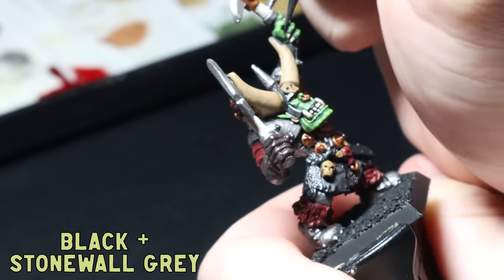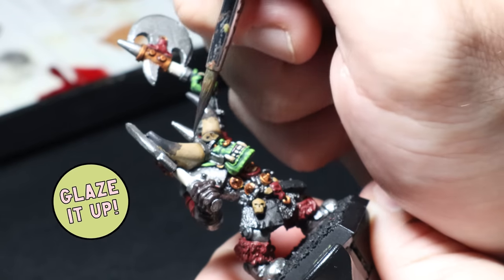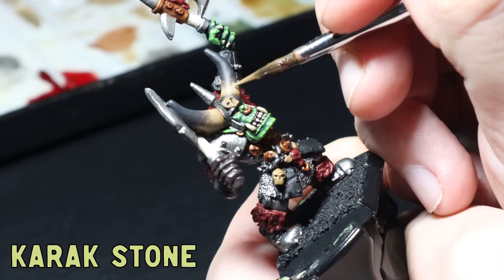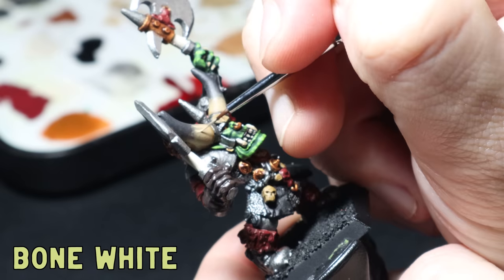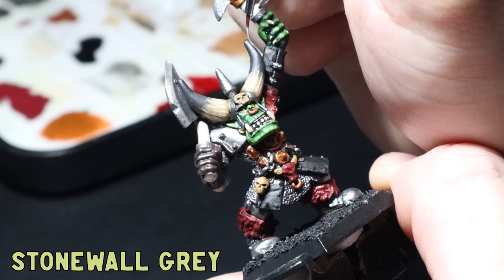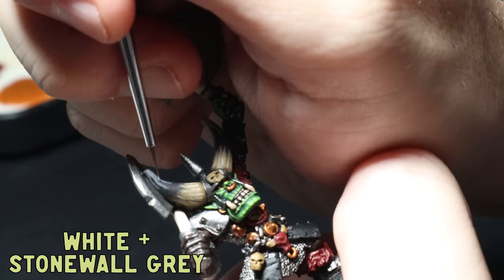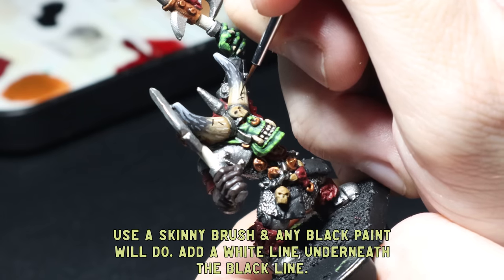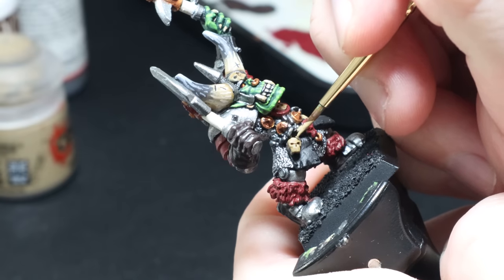I mix black and Stonewall Grey until I get a super dark grey and apply that to the tips of the horns, then water down this mix and go hard with glazing, making sure my brush strokes are directed towards the top of the horns. After I'm happy with that I glaze some Karak Stone in the opposite direction, being careful not to touch the bottom. I add lines at different sizes with pure bone white, staying mostly within the Karak Stone area, then mix a little white and bone white for more lines. I use pure Stonewall Grey for long lines at the tips and a mix of white and Stonewall Grey for smaller lines at the very tips. For wear I add small nicks with pure black and then white lines underneath — I love this effect as a great point of interest.